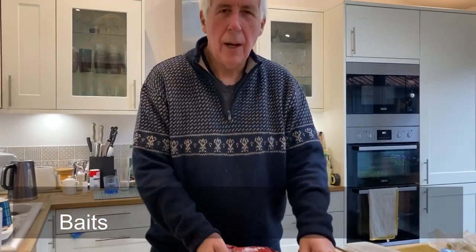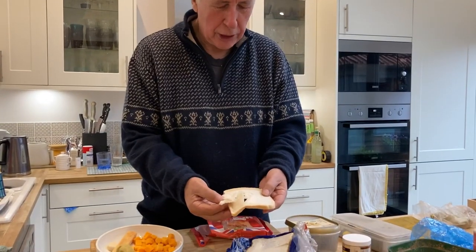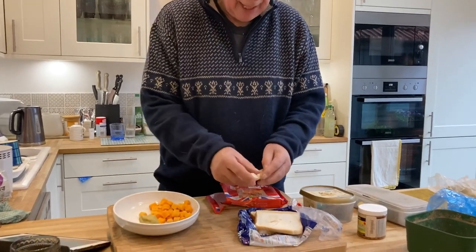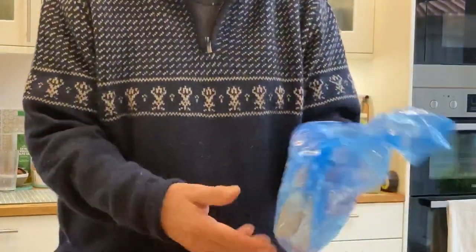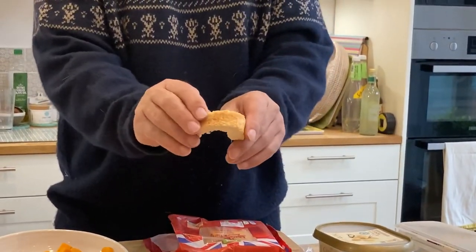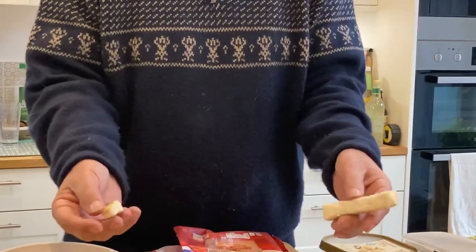Right, to baits. Well, let's start with bread - probably the oldest and most simple of baits. I like to use Warburton's, but frankly any processed sliced bread, the sort of stuff you don't particularly like to eat, the fish love. For bread crust, do not use supermarket bread - go to a baker's, buy a tinned loaf and cut the crusts off leaving a good lump of flake underneath. I then put the crusts in a freezer bag and freeze them. Take them out when you need them and the beauty of that is it makes the crust lovely and rubbery, much easier to use on the hook. So that's bread - flake, punch or crust.